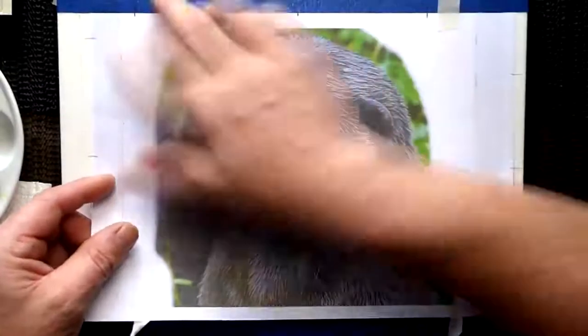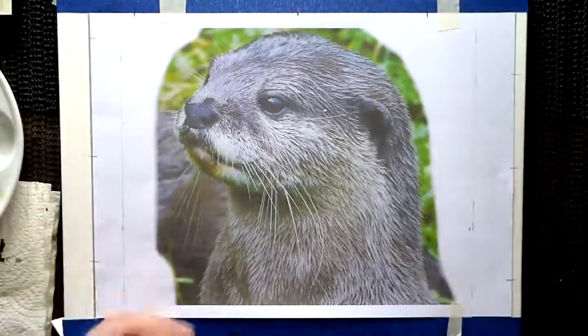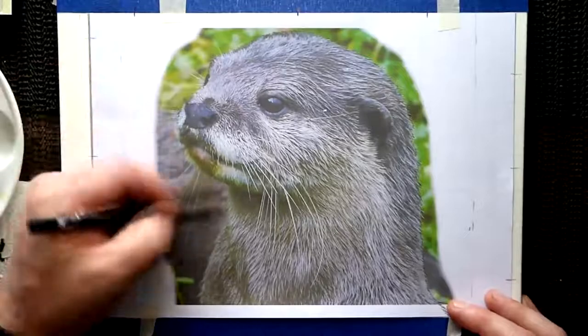The first thing I always do is draw the image out, and you can easily do that using transfer paper, which is like a graphite by paper. So print off the photograph on a cheap print setting, get it all drawn out. I tend to do the edge first, especially when I'm working on the background.